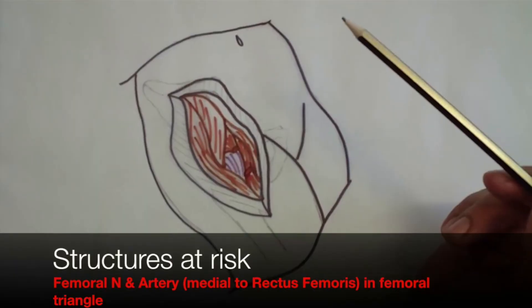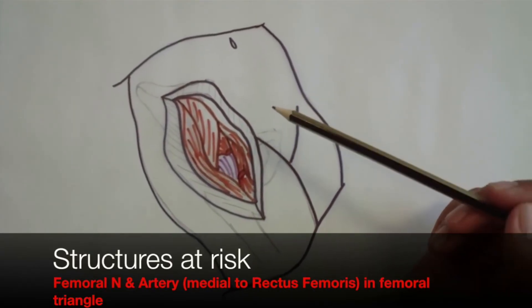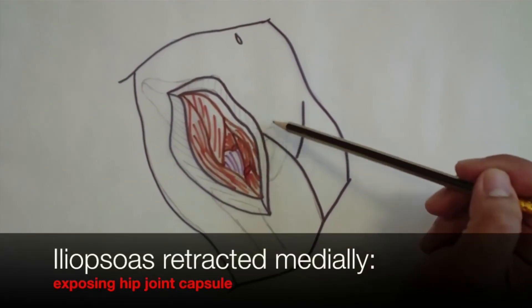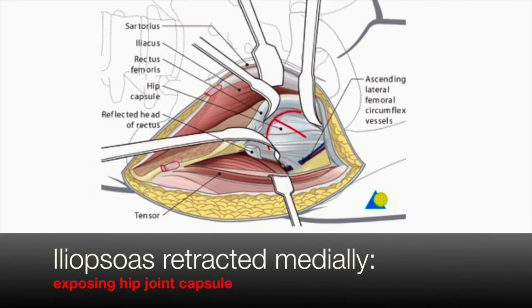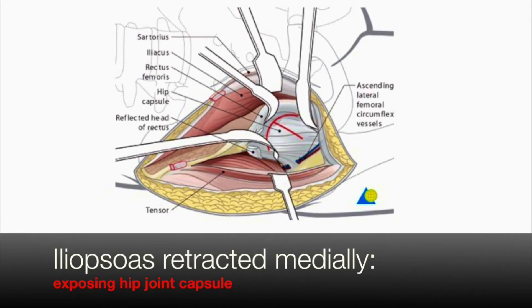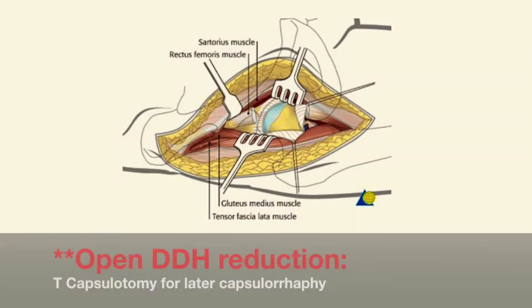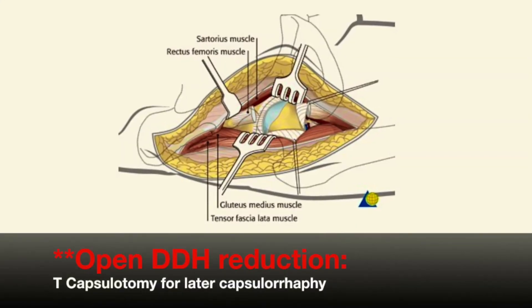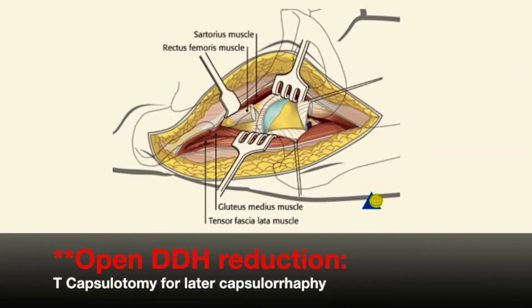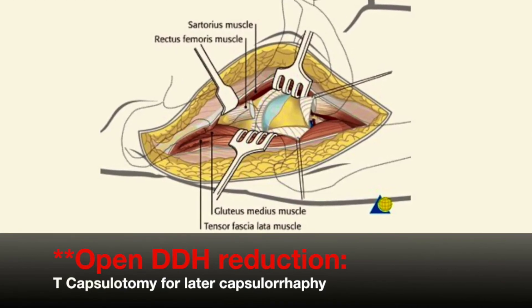At this point the femoral nerve and artery are at risk as they lie medial to rectus femoris within the femoral triangle. The anterior hip joint capsule is then exposed and iliopsoas is retracted medially. The leg is then abducted and fully externally rotated to put the capsule on a stretch before making your capsulotomy, and the hip is then dislocated.